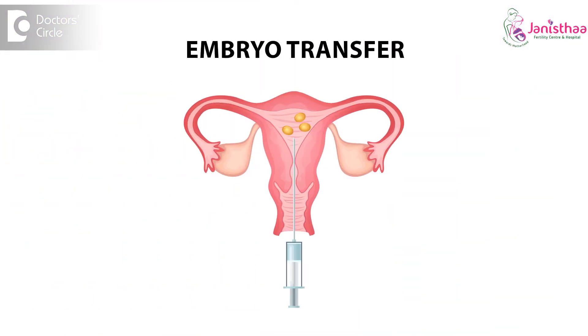Embryo transfer is a procedure that is done without anesthesia. If you have undergone IUI cycles previously, you can quite relate to that, because the embryo transfer procedure is much similar to IUI. It is painless. There should not be any kind of pain when you're undergoing embryo transfer, because if there is any pain, that means the embryo transfer couldn't be smooth or there could be difficulties during the transfer.